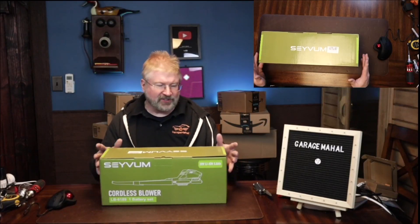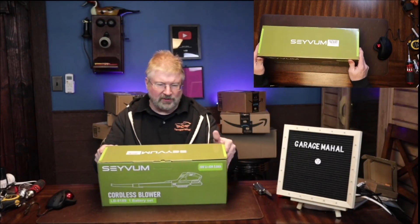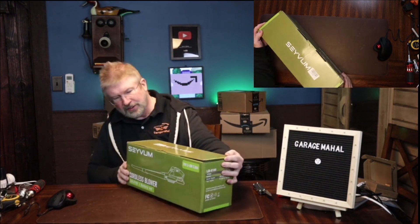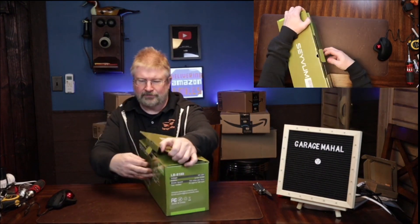Hey, Brian from GarageMall. Today I have this SenVum cordless blower and battery set. It's a 20-volt system, so let's open it up.